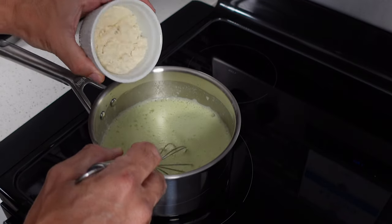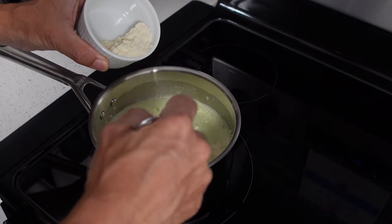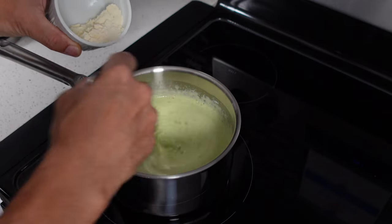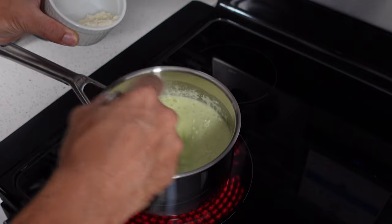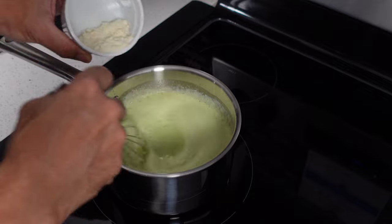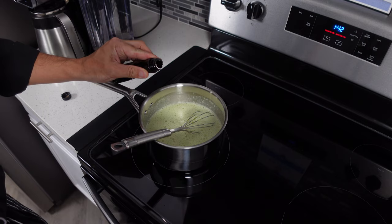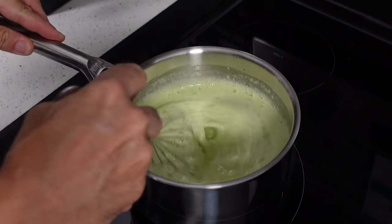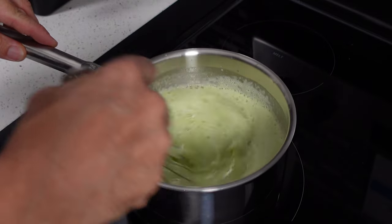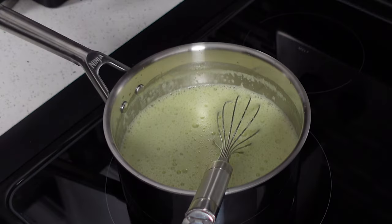Once we've reached 110 degrees, we'll take our whey protein and stir that in just a little bit at a time. Don't dump it all in — you don't want this to clump too much if you can avoid it. Just stir some in, wait till it's mixed in, then add a little bit more until you've got it all in. Once that's in, throw in your salt and vanilla extract. Now we just have to stir this and keep an eye on it until the mix reaches right around 165 degrees, and then we can take it off the heat.